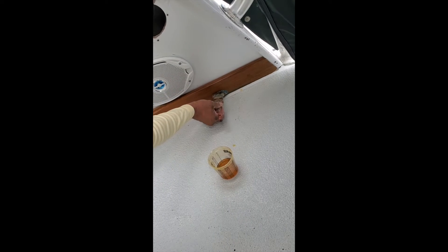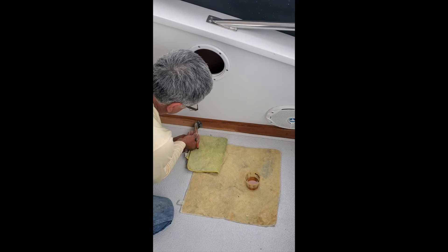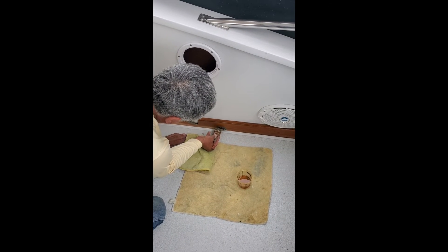This two-part epoxy varnish should last about twice as long as a normal two-part varnish does. You can see the varnish being applied right here.